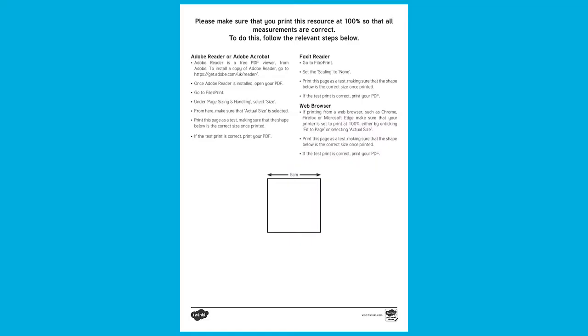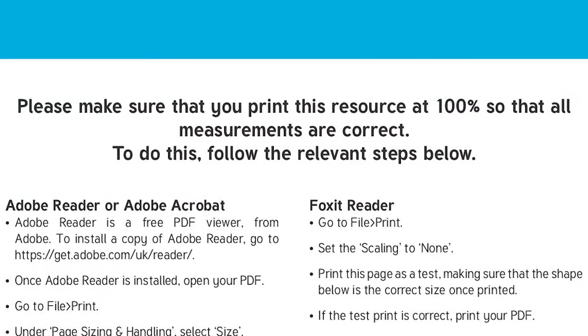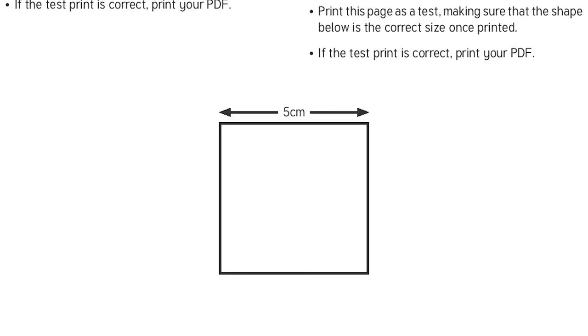It's important to remember that when you are printing this sheet, you need to make sure that it's at 100%. If you make it any bigger or smaller, the measurements won't be the same.